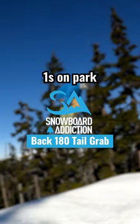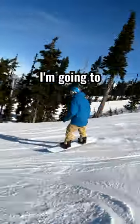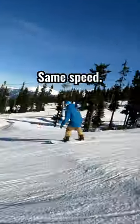After you've successfully learned how to do backside 180s and park jumps, you can mix it up by adding grabs to your 180s just to make them look more stylish. I'm gonna do a tail grab on this one because it's a grab that I like doing. Same speed.